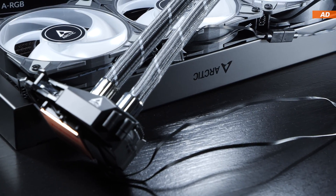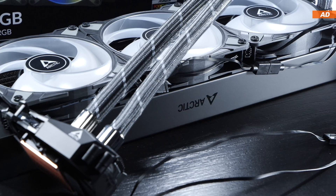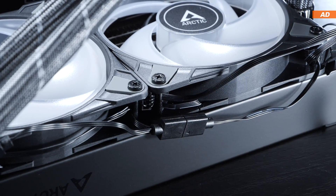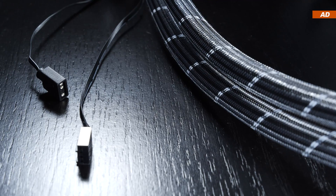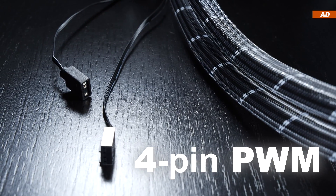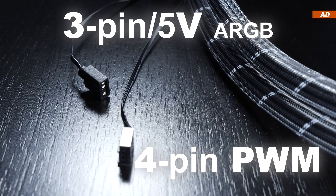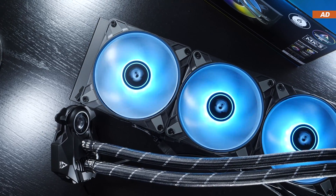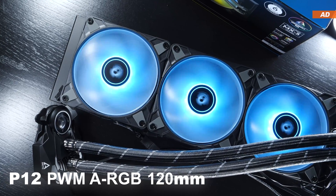Big praise for the fan and ARGB connectors that are already all wired and hooked up to each other — this helps a lot with cable management. All that remains is to take care of the 4-pin PWM pump and fan connector and the 3-pin 5-volt ARGB connector. However, it's only Arctic's own P12 PWM fans that light up.